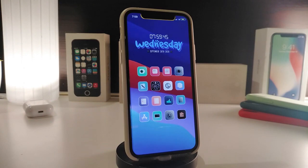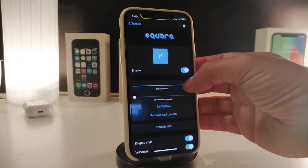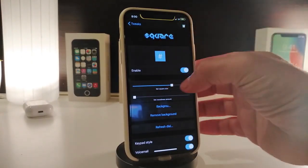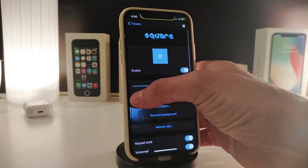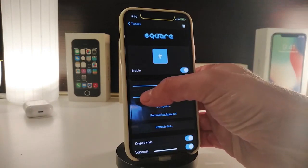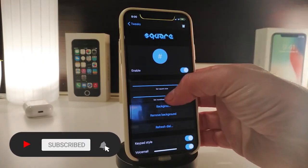That tweak is called Battery Plus. Moving on to the next tweak — this one is called Square. This is going to be for your passcode. When you type in on your dialer or passcode pad, it will change the shape. Enable the tweak if you want to use those sliders — you can make the shape smaller or bigger, and also adjust the corner weight using the second slider.